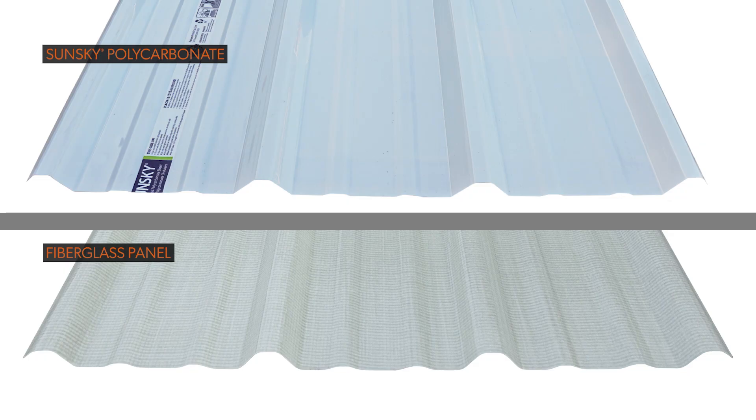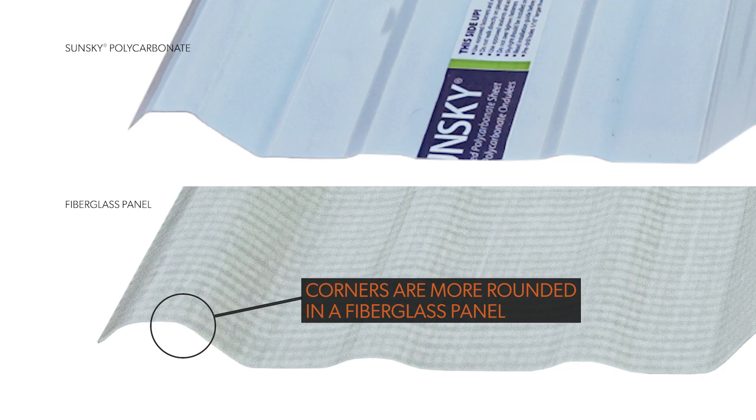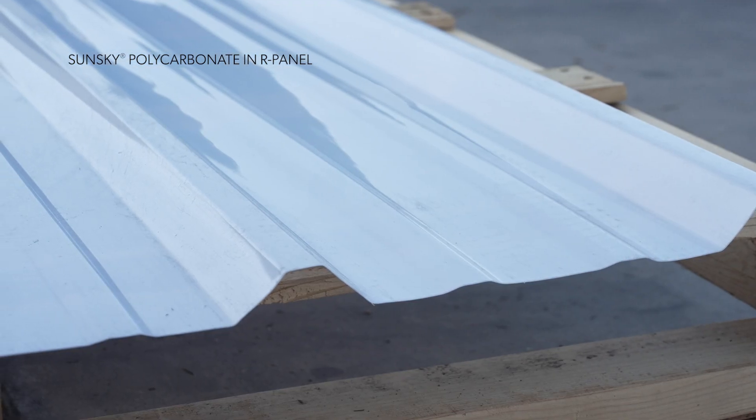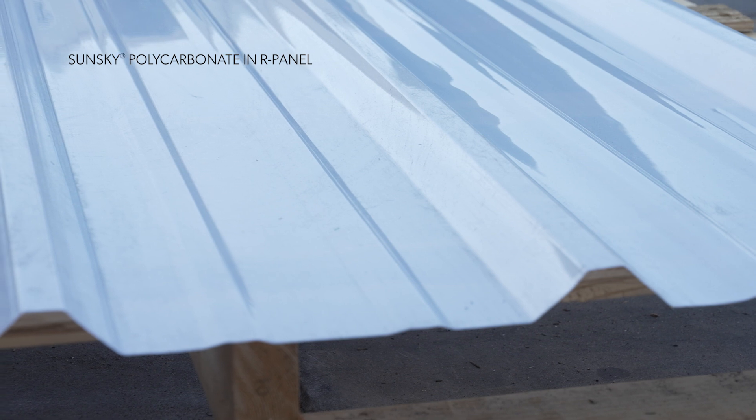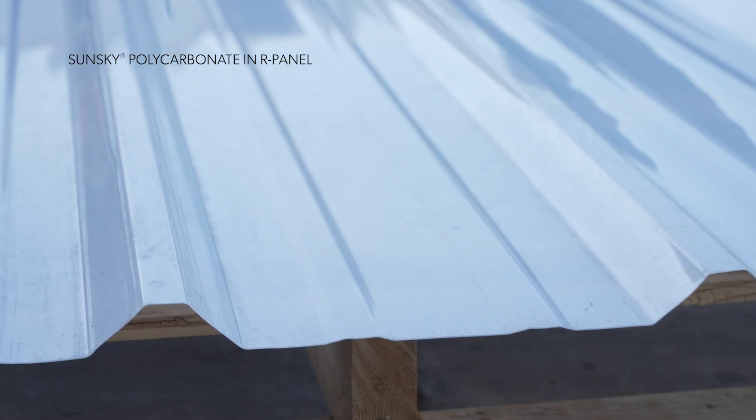One important point about polycarbonate versus fiberglass for daylighting: with a fiberglass panel, the extrusions tend to be much more rounded, so you don't get a very precise match with the metal panels. You can't make sharp turns with the fiberglass extrusion process, so the peaks and valleys tend to be more rounded. With polycarbonate, you can make all those sharp turns when extruding the panel, so it matches the metal panel profile with much greater precision.